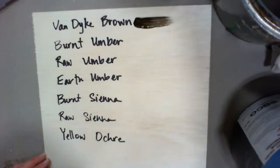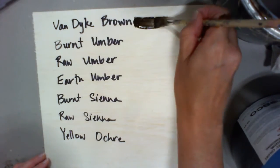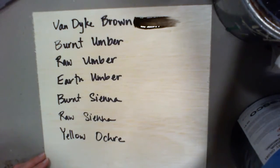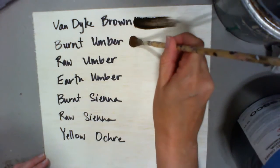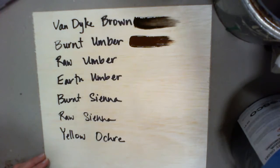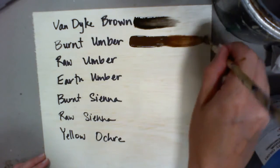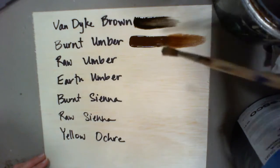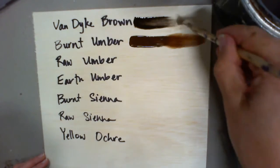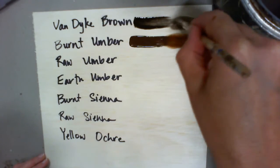In scenic art, we often use earth tones. The earth tones are a variety of different shades of brown and rusty oranges and yellows. The darkest one is Van Dyke brown, and what I'm going to do is just show you the full pigment version and then show you a watered-down version as well.